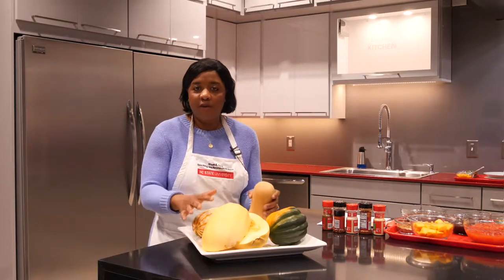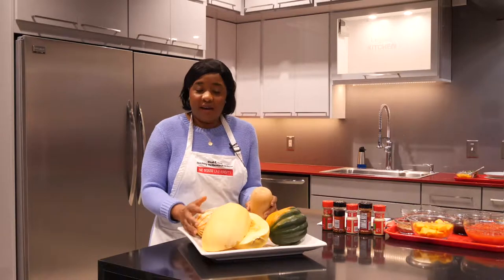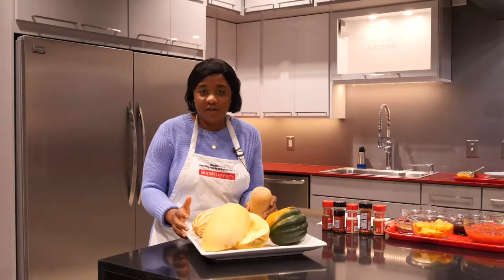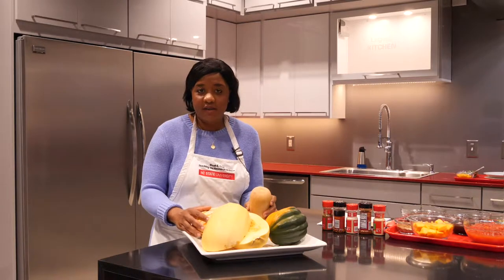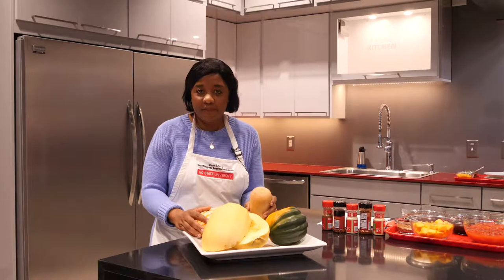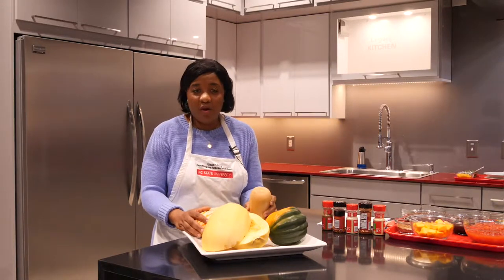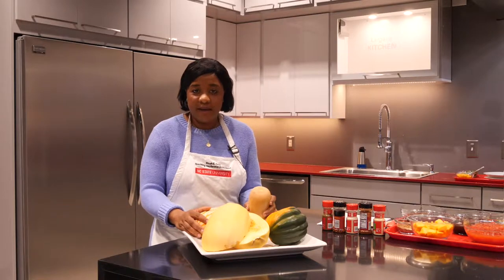Butternut squash, like all four of these squashes, have the same things in common. They are all technically fruits, although they're treated as vegetables. They are all planted in the summer but harvested in the fall, and they're all indigenous to Central and South America. In addition, they all are rich in vitamin A, vitamin C, potassium, and magnesium, and they're excellent sources of fiber.